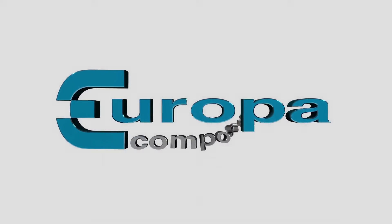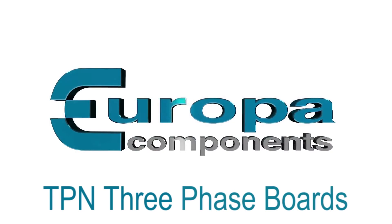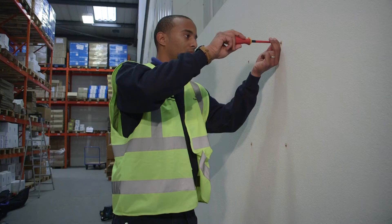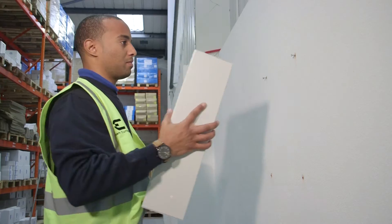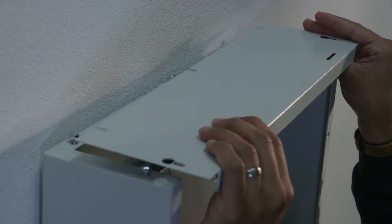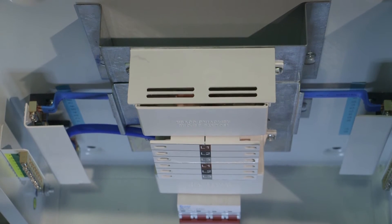Europa Components TPN three-phase boards have been designed for quick and easy installation. Keyholes situated in the back of the board allow the fitter to easily mount the board to the wall without any assistance required. Clam plates can be easily removed for added convenience and time saving.